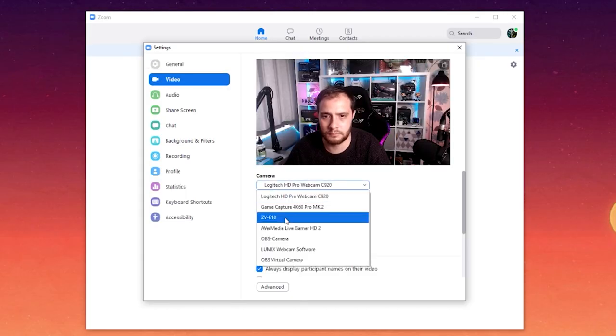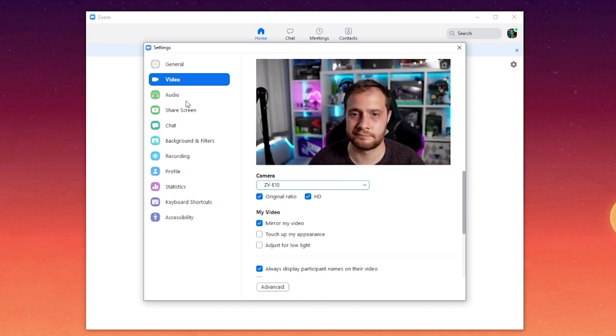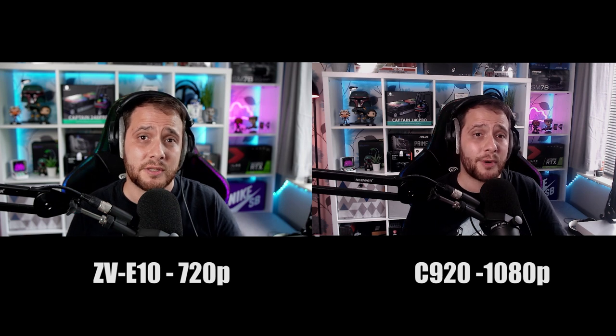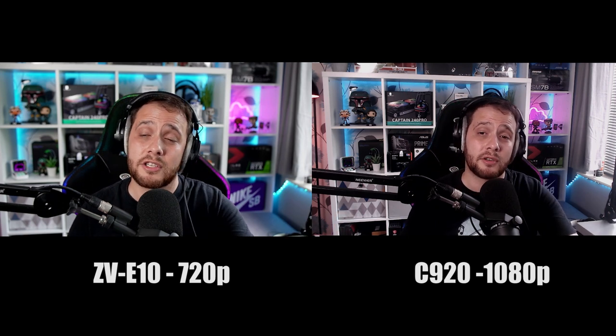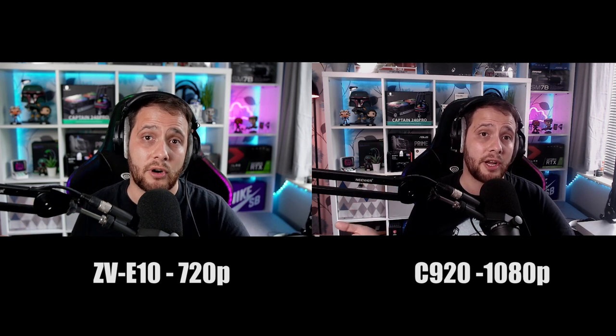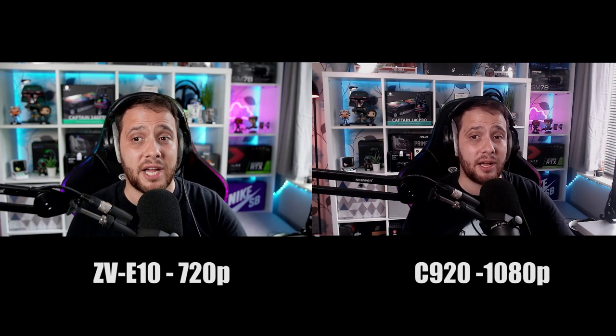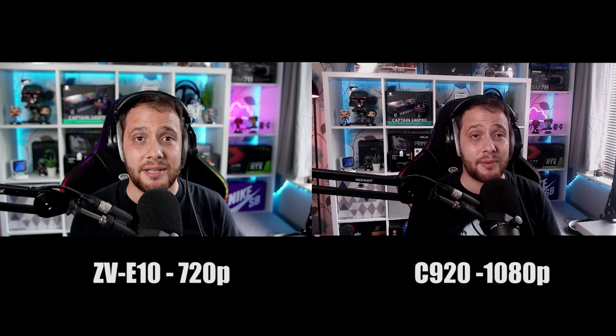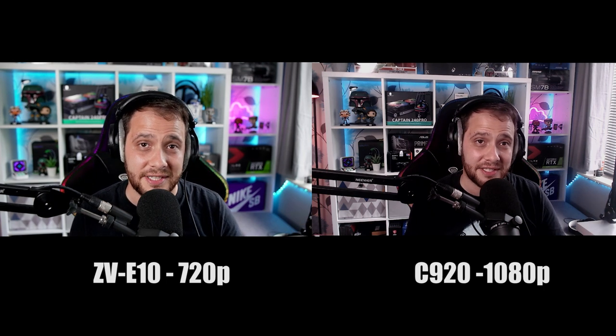At 720p — its native USB resolution — it still looks okay. It's a feature none of the other cameras have, so it's great. But at 1080p it's not quite there. You've spent so much money on this camera — to have the better sensor and the flexibility of the lenses, you need to get yourself a Cam Link. For maybe you haven't got the outlay straight away, shrunk down to streamer size with a green screen, both look fine — no one's going to complain about it on your stream.